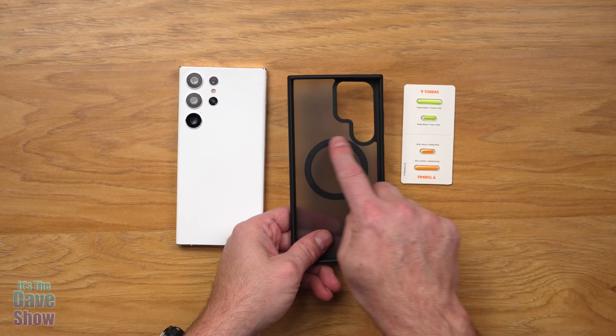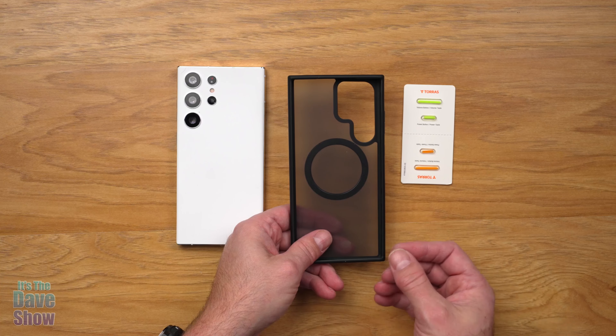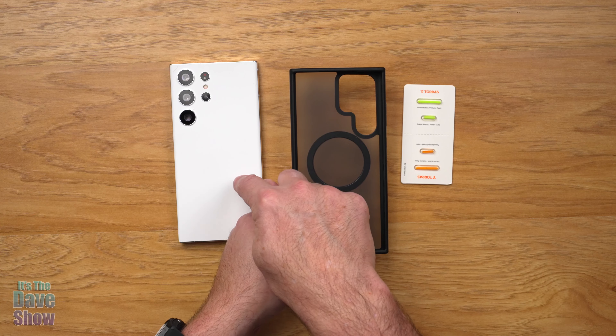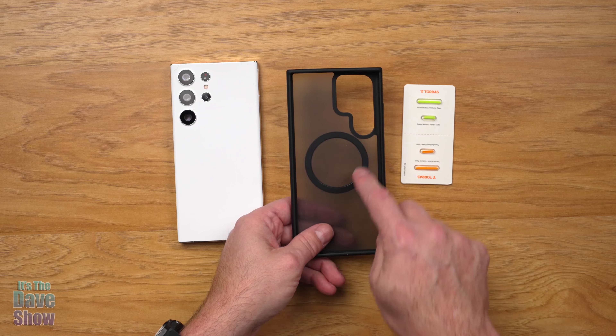Now this also has this ring in here. This is the magnetic ring that's used for the MagSafe type of products that you may be familiar with on other brands of cell phones. This gives you a chance to use your Samsung the same as the other brands with those accessories.